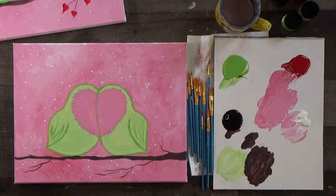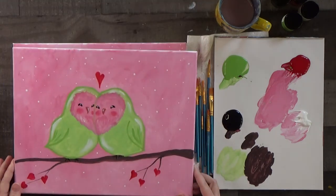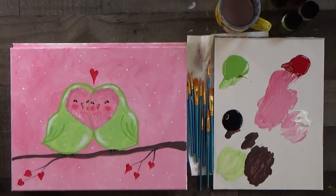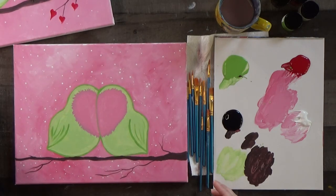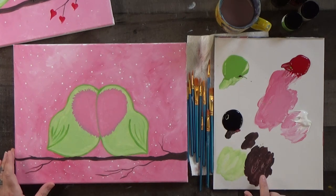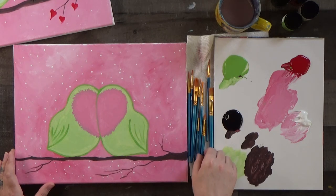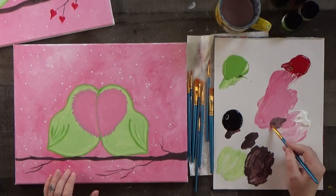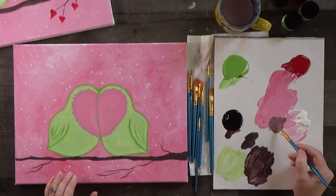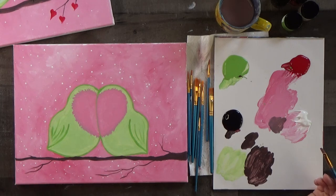I'm going to have us do the eyes now, because the eyes and the beak will need to dry before we add white highlights. If we do them now, we can work on the leaves and then go back and they'll be ready for highlights. Let's have a look at our beak color — it's just a lighter version of the branch brown. I'll scrape off what I have left of the dark branch color and mix it with the pink until I get a lighter version.